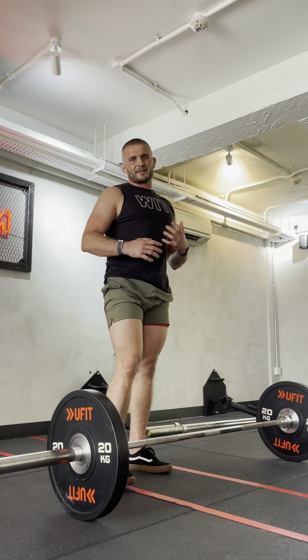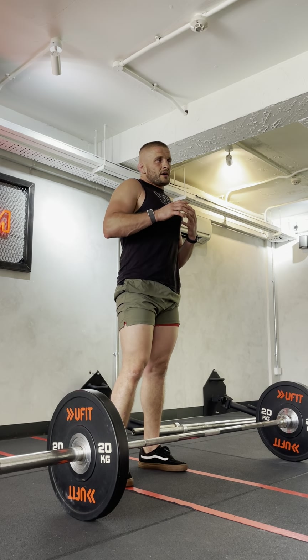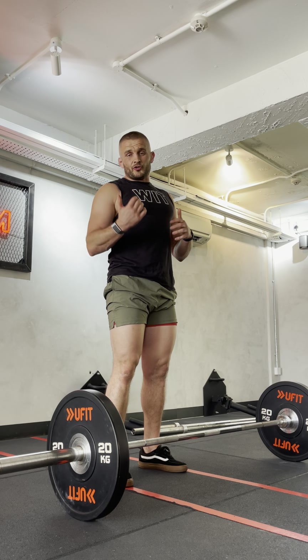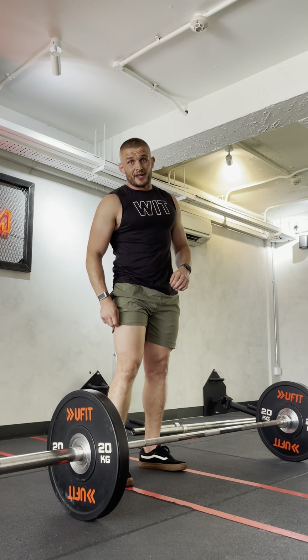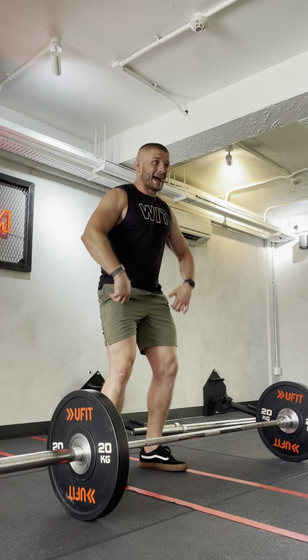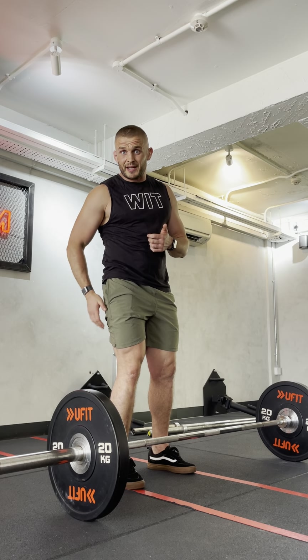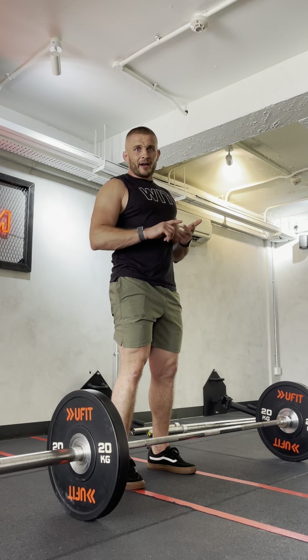This is something I've massively used for fighters especially, or power athletes who are new to the gym, because it's a lot easier for them to understand the mechanics. We want to get people onto a regular deadlifting pattern as fast as we can because it transfers to things like a power clean, a snatch, or a hang clean. But if we're looking for maximal power and to increase hip strength — which everyone needs whether you're a weekend warrior, a fighter, or a rugby player — and if you're trying to pull maximally, this can actually give you more leverage because the bar isn't as far off the floor.